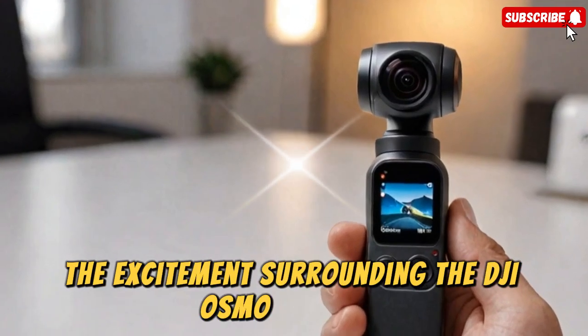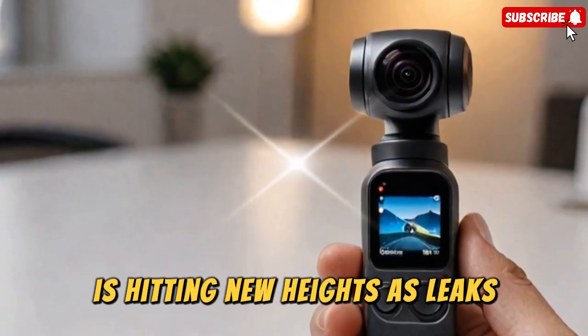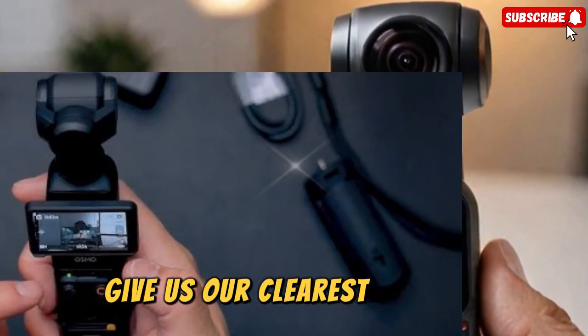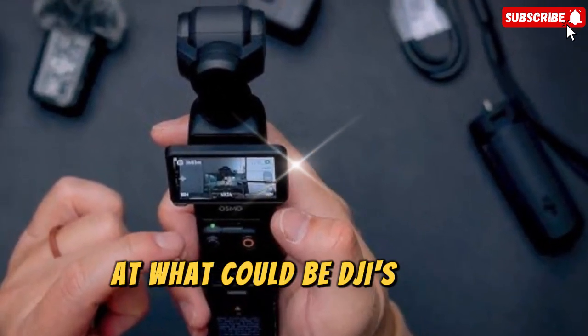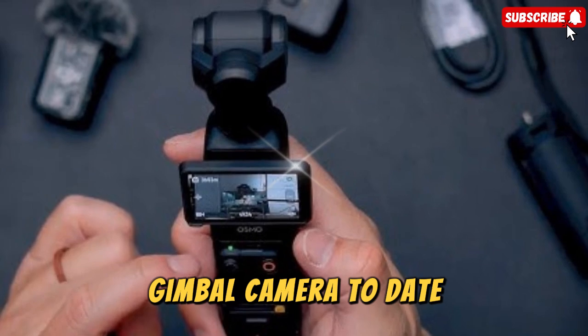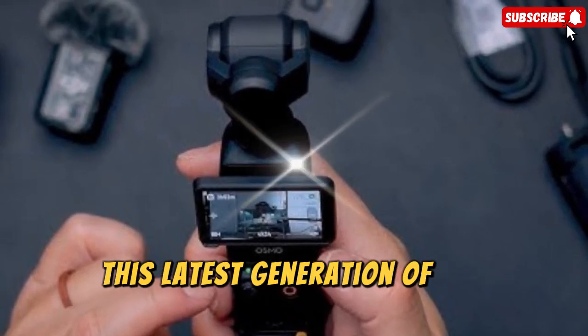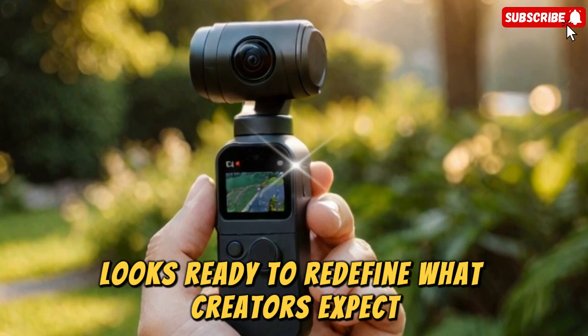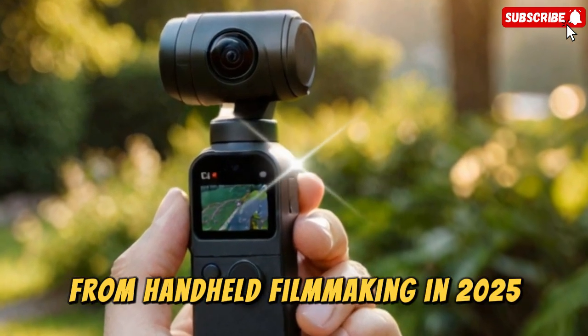The excitement surrounding the DJI Osmo Pocket 4 is hitting new heights as leaks, prototype photos, and insider documents give us our clearest look yet at what could be DJI's most advanced pocket gimbal camera to date. This latest generation of the compact camera line looks ready to redefine what creators expect from handheld filmmaking in 2025 and beyond.